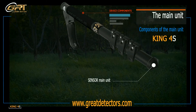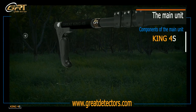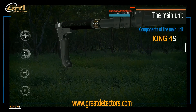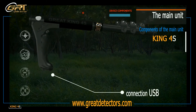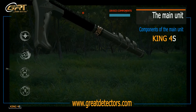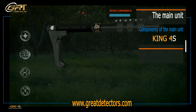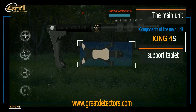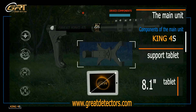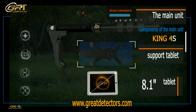The main unit contains the center of the main unit, the scan button, and a USB connection. The support tablet is 8.1 inches.